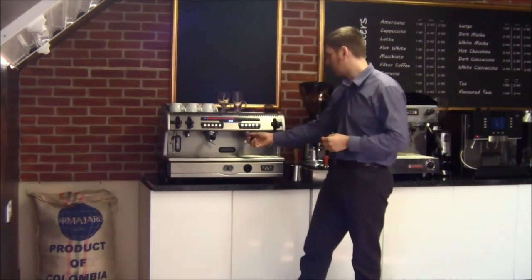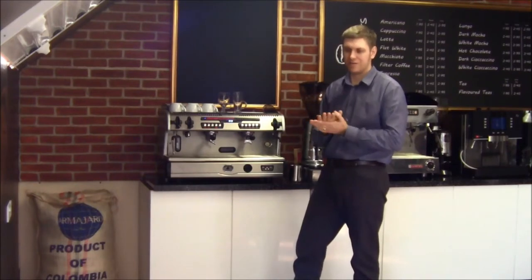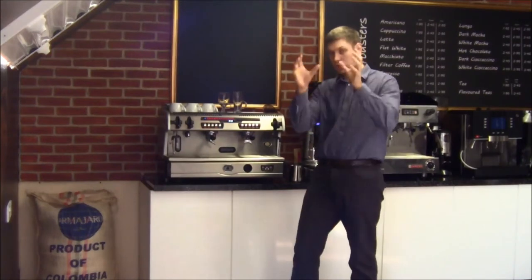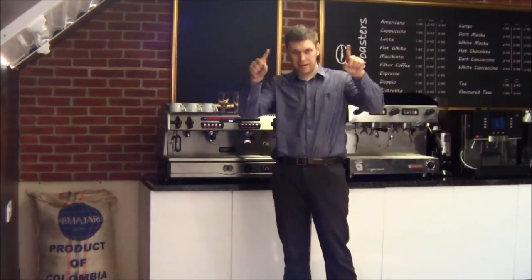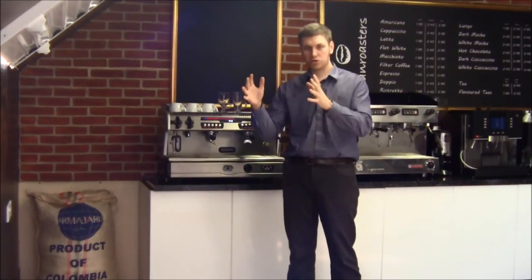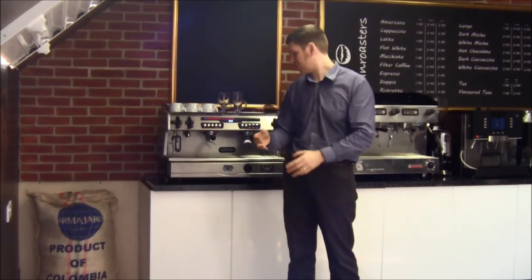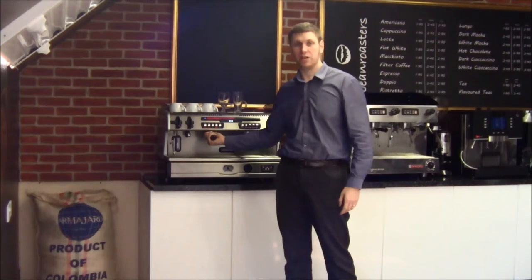On the actual machine itself, you've got the standard L'Espaziale painted steam-controlled heat exchanger. What does that do? Well, very quickly — in a normal coffee machine, you've got heat exchangers travelling through your boiler. The water from the boiler heats the water in the heat exchangers, and the water in the heat exchangers is what provides your water for your coffee.